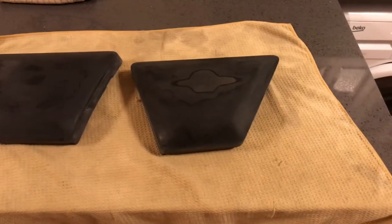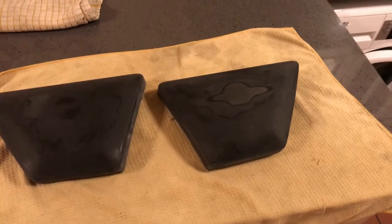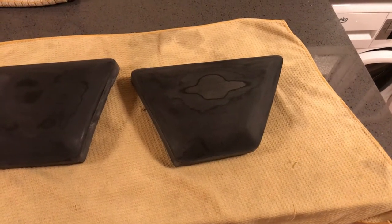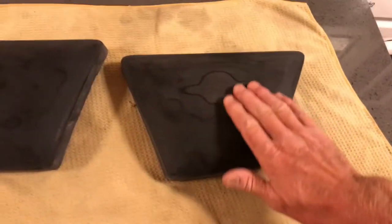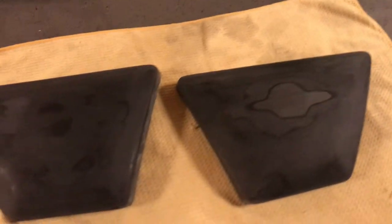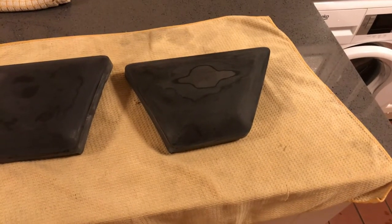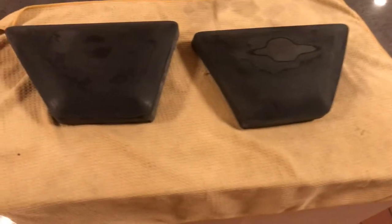In order to get the finish that would give a good keyed surface for primer, you need to use P240 — 240 wet and dry sandpaper. Any finer than that, you're not going to get a good keyed surface, so it has to be pretty rough to the feel. It's still smooth but you can feel it. Do not under any circumstances use an electric sander, because it will generate heat from the friction — an orbital sander will melt that plastic.